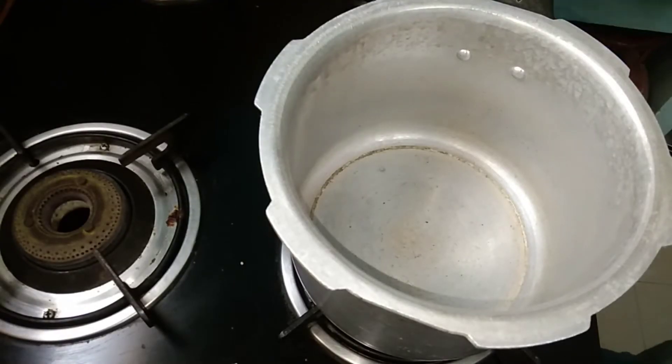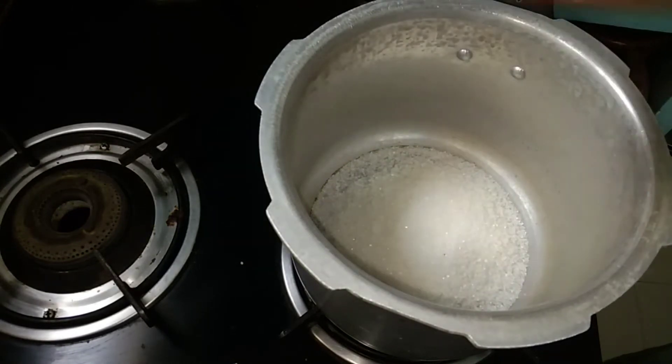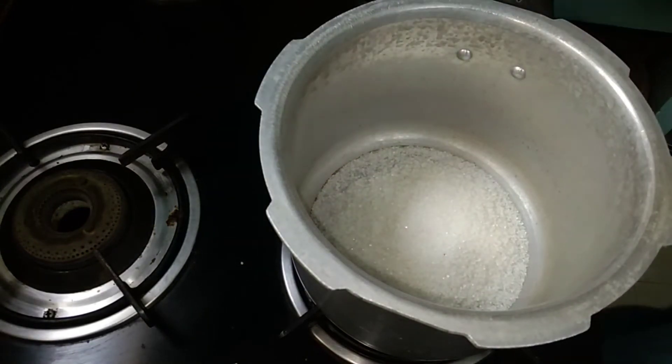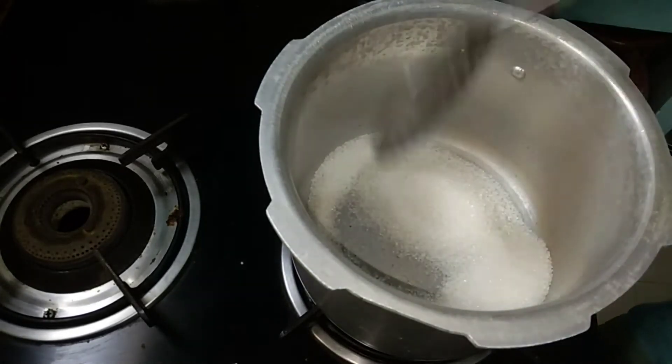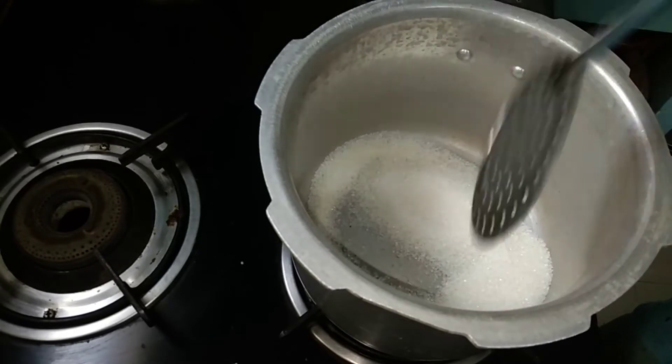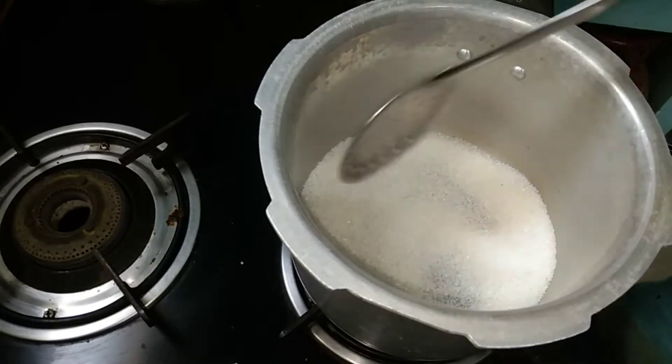Now we are going to prepare the caramel. First, we will prepare the caramel. We will add sugar — 1 and a half cups of sugar. Now you will melt it. You will add water, and now you will melt the sugar. We will caramelize it for the pudding.